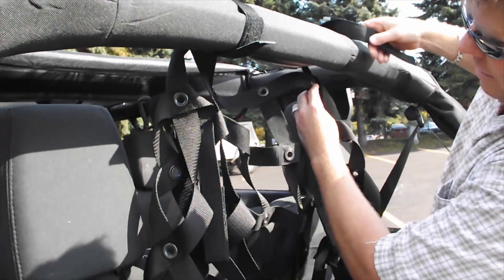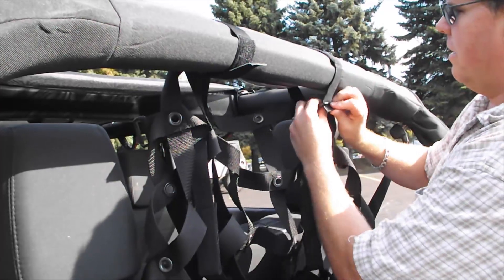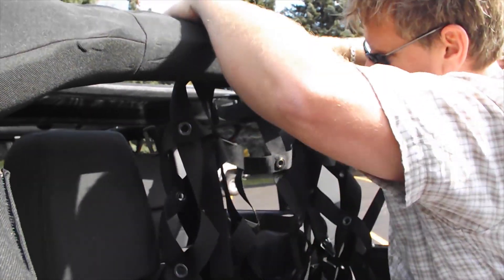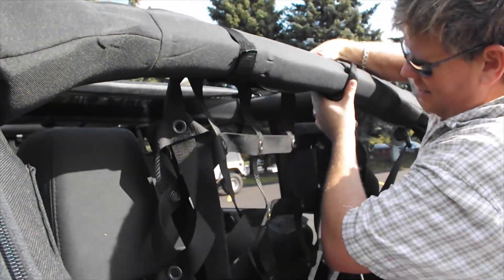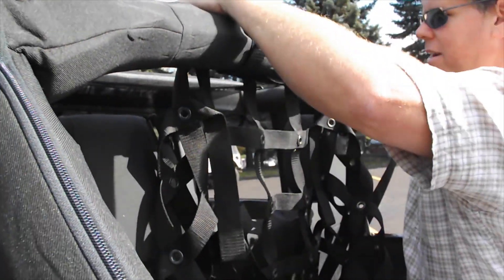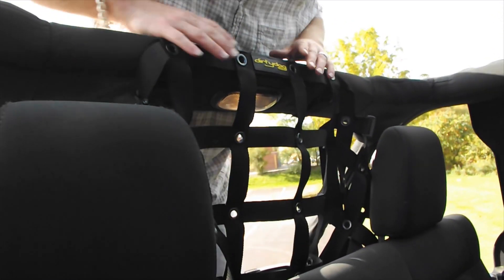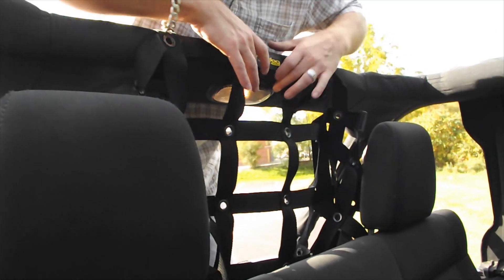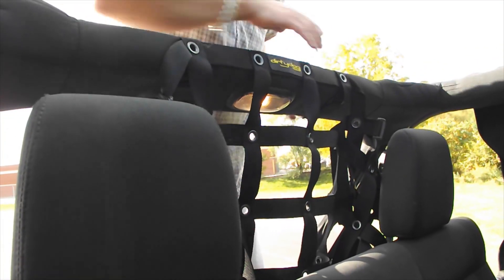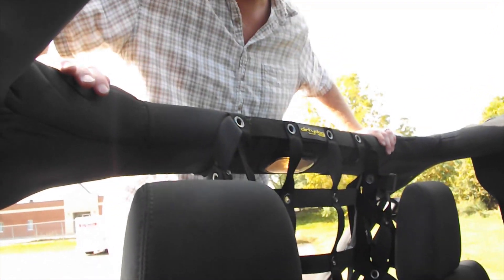You can use the Dirty Dog logo and line it up with the light in the center of the roll bar. We'll get these two middle ones installed and then adjust from there. Looking at it on the inside, we've got these two middle straps installed and the Dirty Dog logo is right here in the center. Use the light to help center it and get in the right position — if you get this right, everything else will fall into place easily.